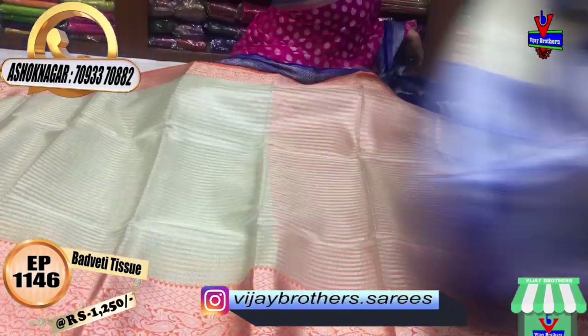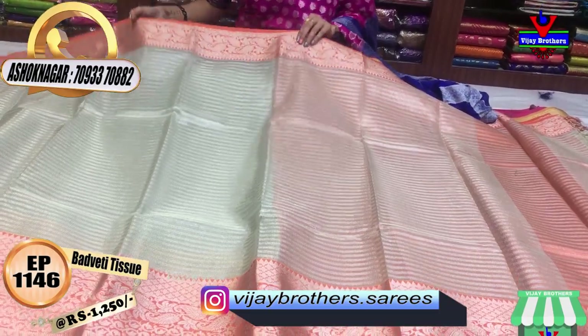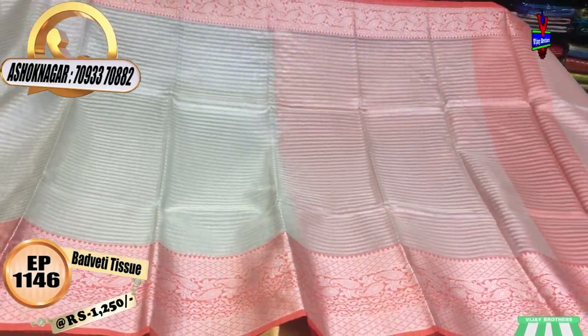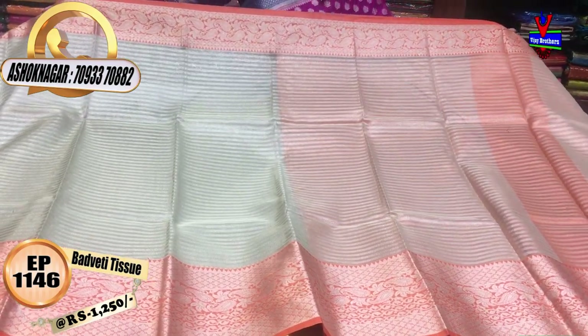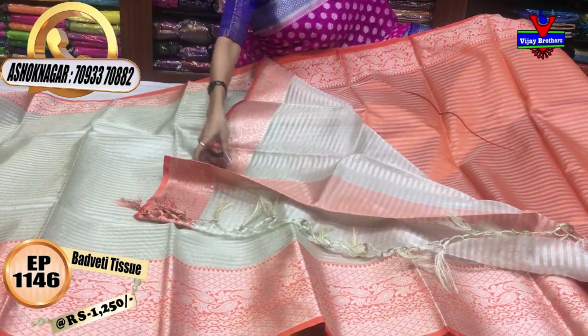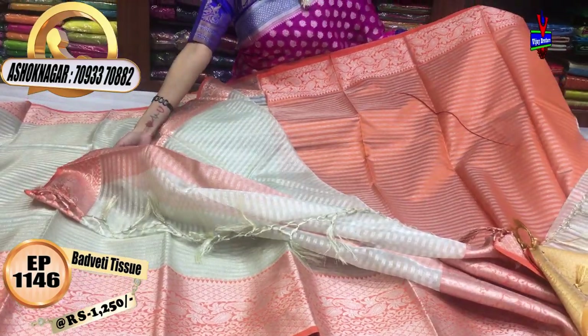Now I will show you the color. First, I will show you the mango design. The middle part is the same, and the edges and border are also the same. I have a mango design. The blouse also has the same design. The cost is the same — it is about Rs.1260.